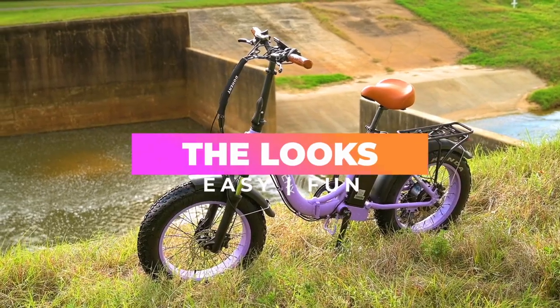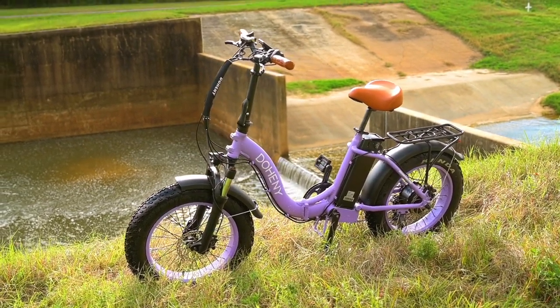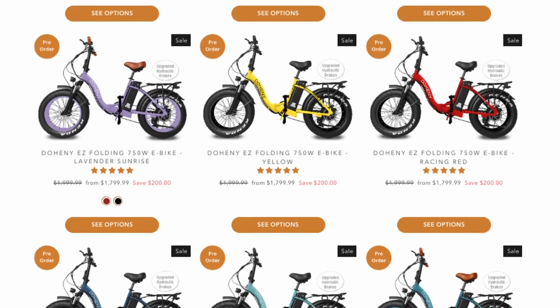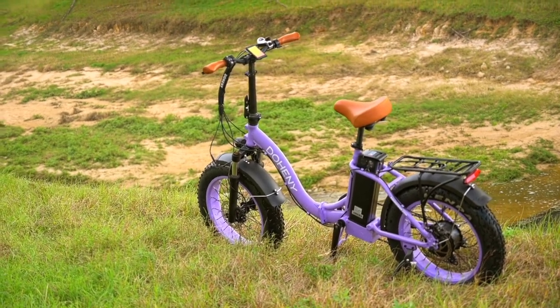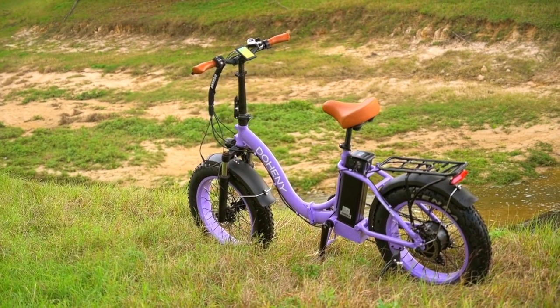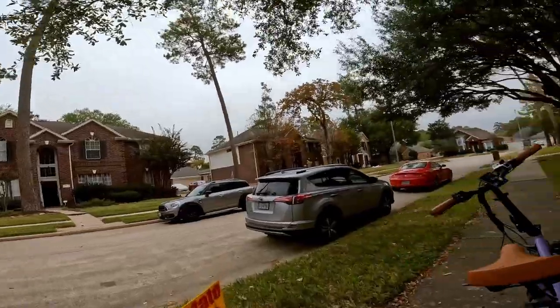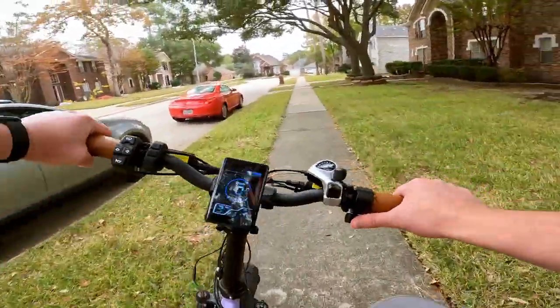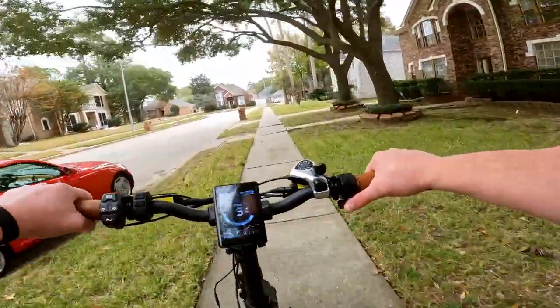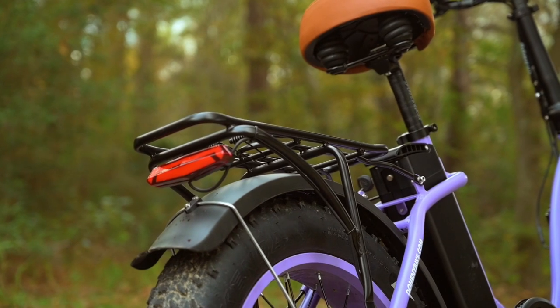First, let's talk about the looks. The Doheny EZ is a folding electric bike that comes in quite a few colors — check out their website to see all the cool colors they offer. The EZ we're reviewing here is the Lavender Sunrise. It's super approachable with a standover height of only 16 inches and a reach of only 19 inches, making it a good fit for anyone 5 feet to 6 feet tall.